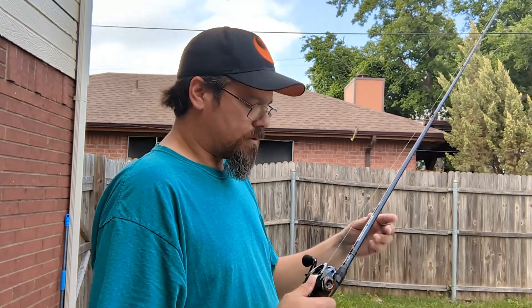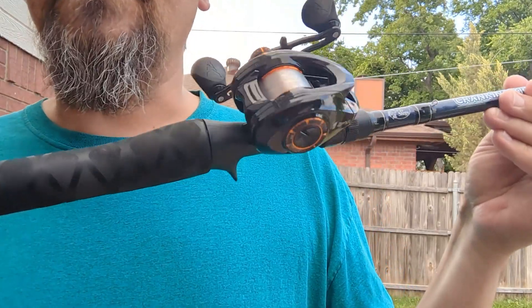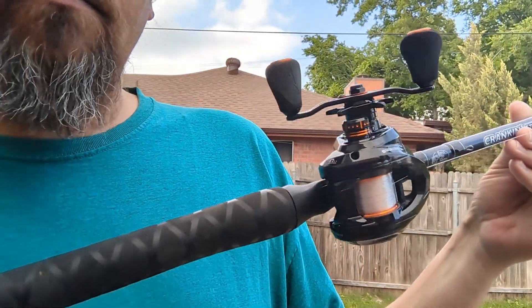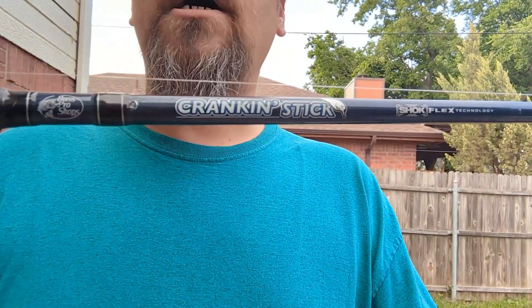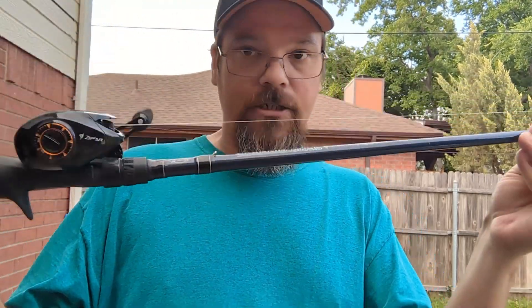We're going to talk about my new BFS rod and reel. This is a Kast King Zephyr Drag Clicker BFS reel, and it is on a Bass Pro Shops crank and stick — medium light, fast action.